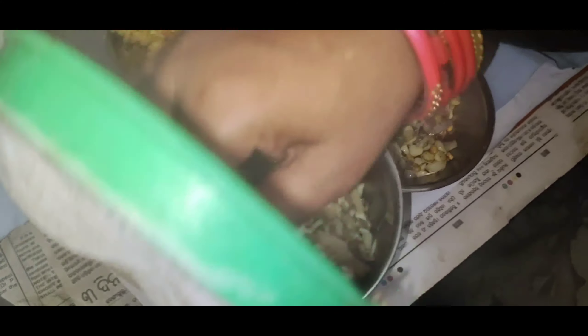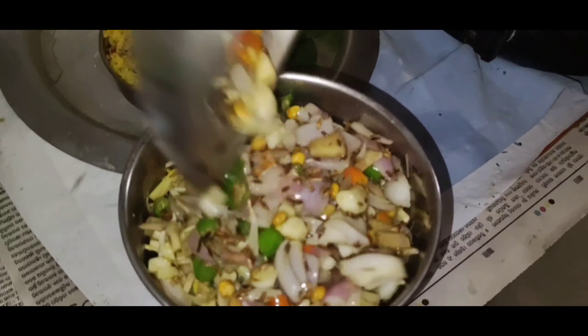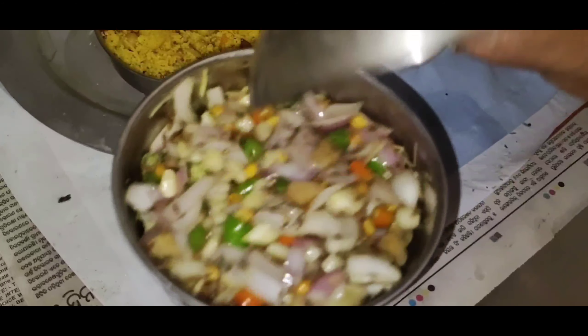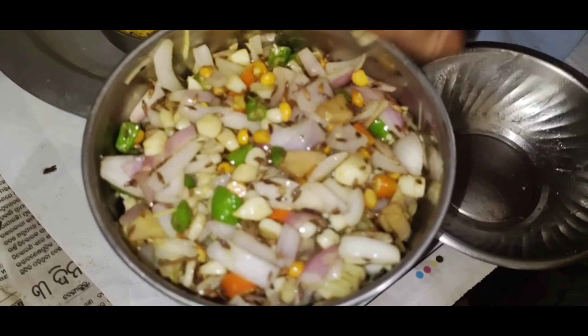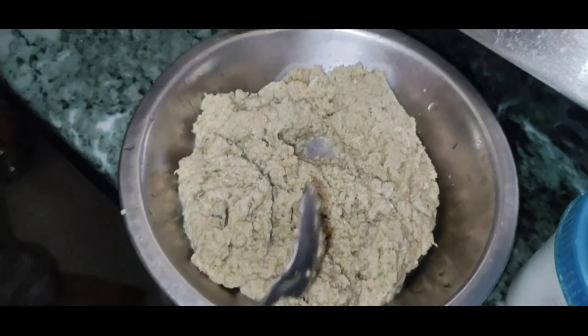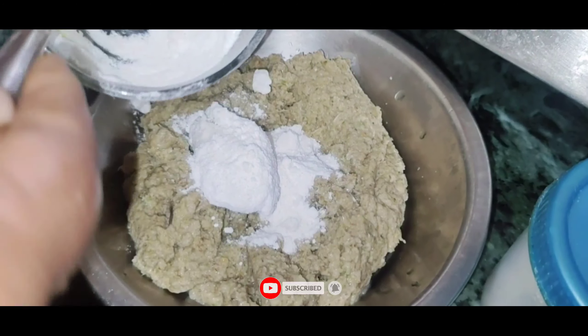We will make a mixture of the sauce and stir it. We will grind the sauce and add more sauce.